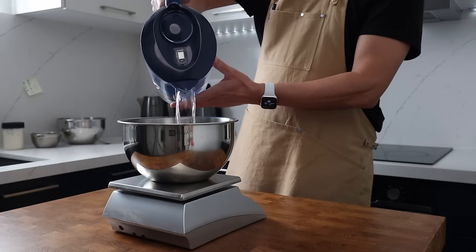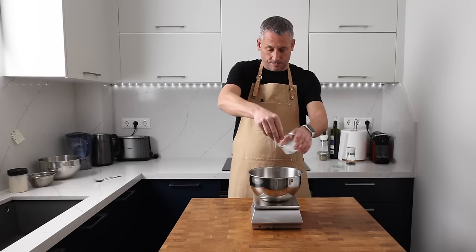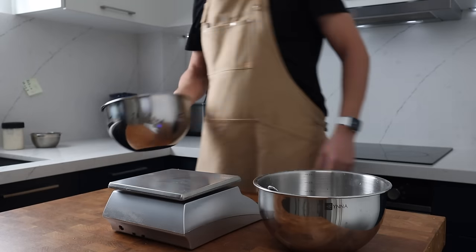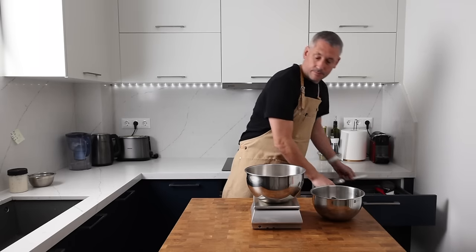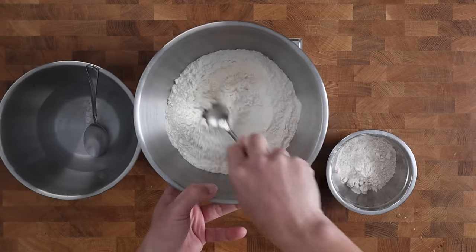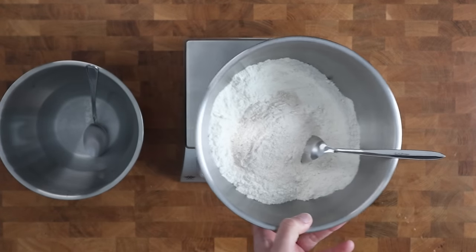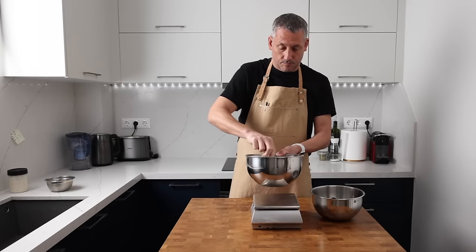Into our bowl goes 279 grams of water, followed by 9 grams of salt. We're going to dissolve that by stirring with a spoon. This is a really straightforward dough — it's 70% hydrated, so it handles super well. You're going to have a nice experience working with a dough like this. For this recipe we're going to use 372 grams of strong white bread flour with a protein content of 13.2 percent, plus 47 grams of whole wheat flour, blended really well.